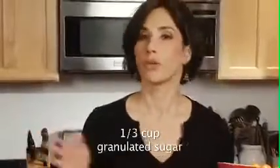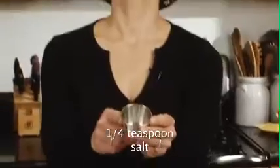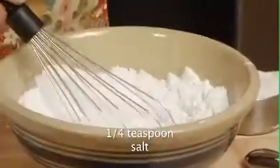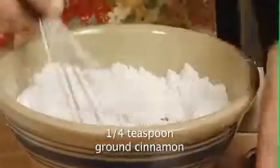A third of a cup of just plain old granulated white sugar. Put that in, stir it up. A quarter of a teaspoon of salt, and then this delicious cinnamon, which I always love cinnamon in my scones.